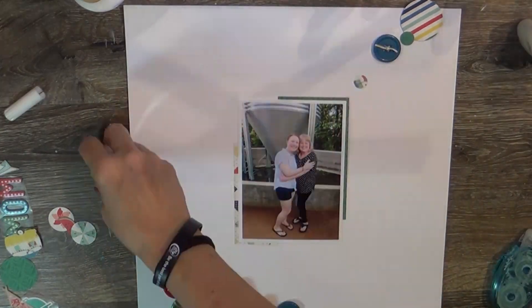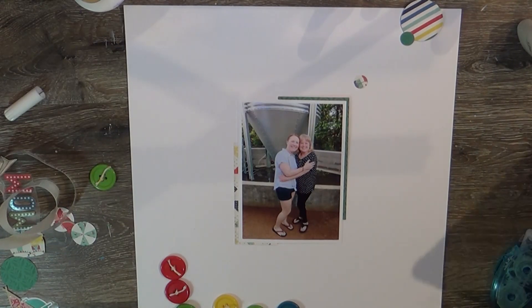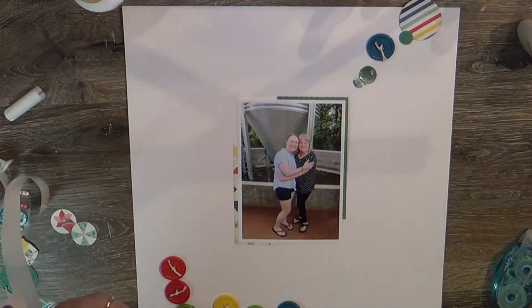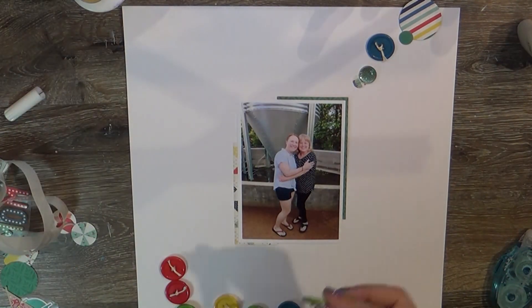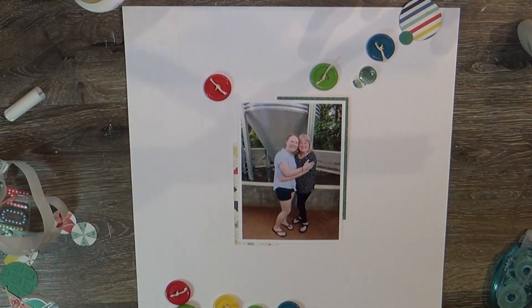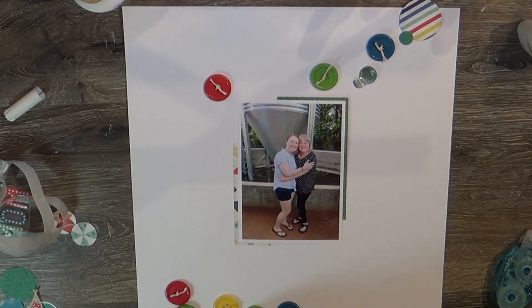I put twine in every one of the remaining buttons and decided I was going to make a layout that just had varying circles all over the page. The little teal sparkle enamel brad — I took the back off of it — was the last one I had left in the kit, and I said, 'I see circles in my future, so circles it is!' We're just gonna have fun and sprinkle circles all over this page.